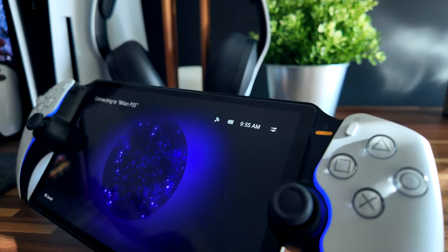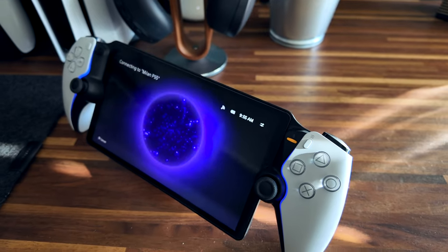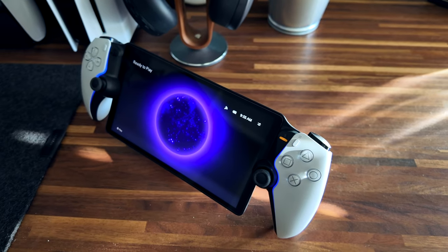A lot of the bad comes down to one thing: the Wi-Fi. Number one, right off the bat, if you do not have Wi-Fi, the PlayStation Portal will not work — it is literally useless. It is a remote play device with no onboard processing happening. So no Wi-Fi, no gaming.